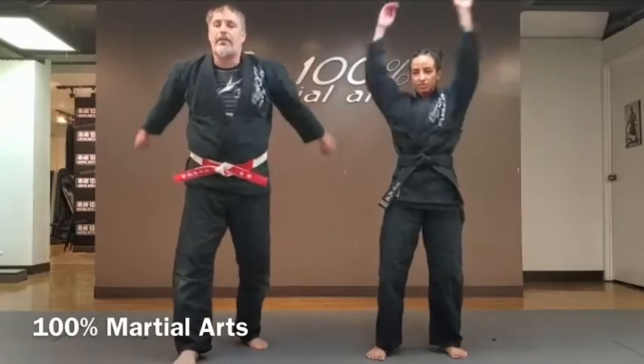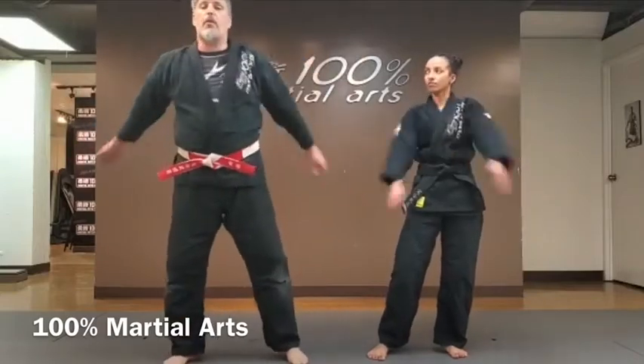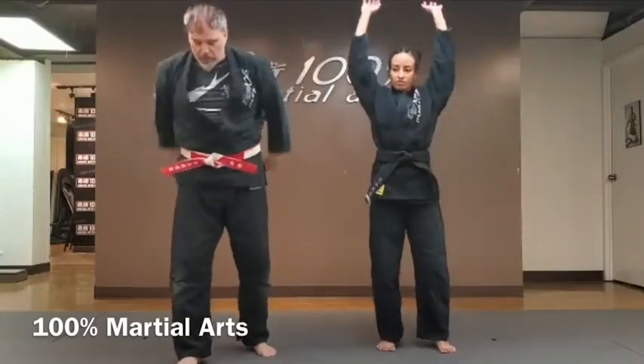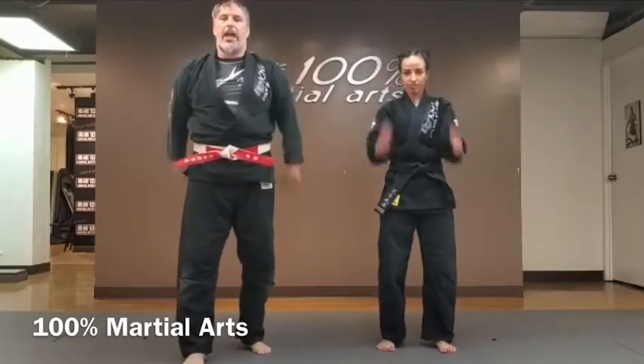Arm rotation to the front, big circle — one, two, three, four, five. To the back — one, two, three, four, five. Big hug — one, two, three, four, five. Hands up, shake out those arms and whip them down — one, two, three, four, five. Good.